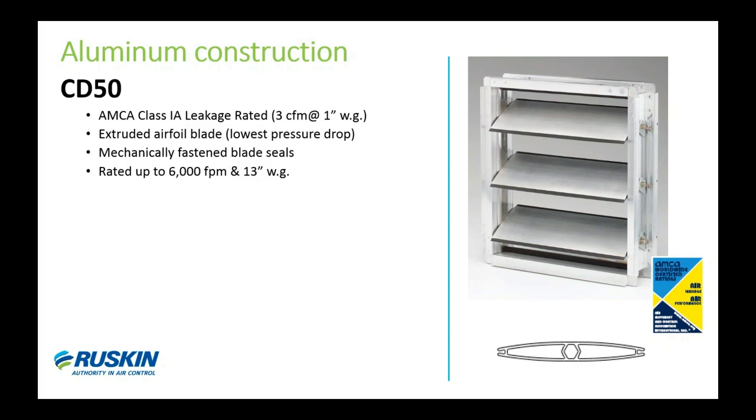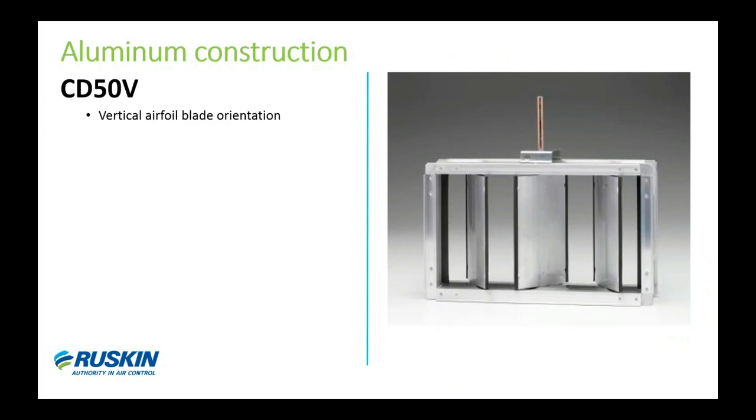The jack shaft configurations work the same way on a CD50 as they do on other dampers. The CD50 also has a vertical blade version called the CD50V — the 'V' designation is typically used whenever we have a vertical blade version of that model.